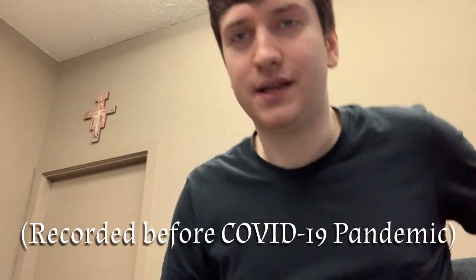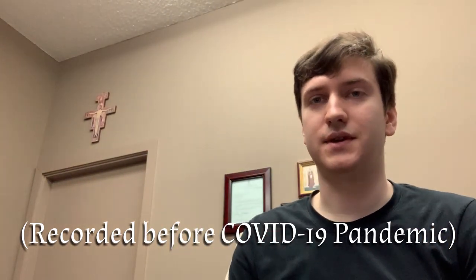Welcome back to another kind of impromptu episode of Tunes of Cam Saint. I'm here at St. Andrew's Church in Seattle, where they've graciously allowed me to practice. And I'm going to go through a tune for you called Tinker Hill.